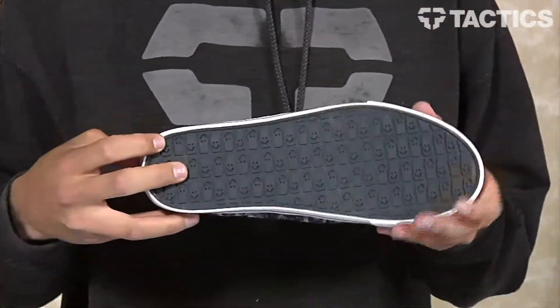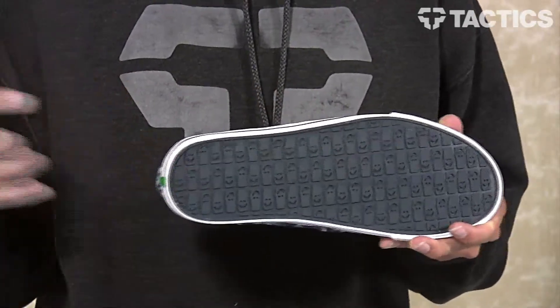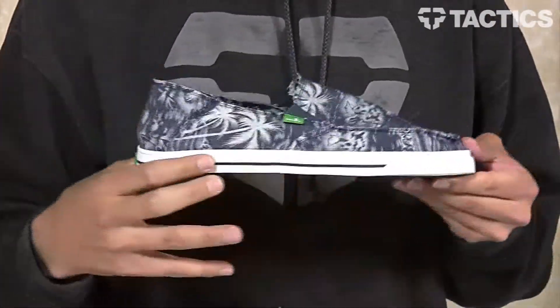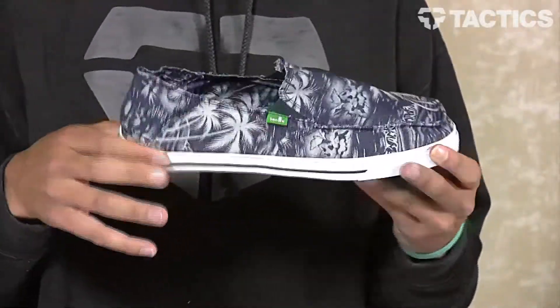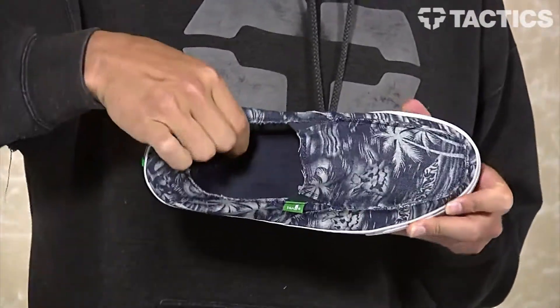On the bottom you do have your happy rubber outsole, which provides the grip. And then that nautical construction I mentioned at the beginning is a combination of a vulcanized look — so you've got that vulcanized look like a shoe, but then you've got your sandal footbed on the inside for comfort. So comfort and durability: that's nautical construction.